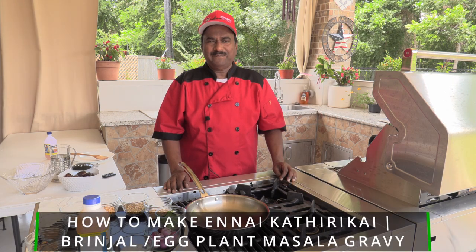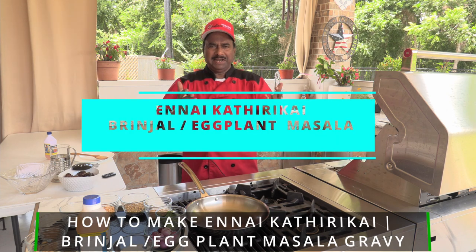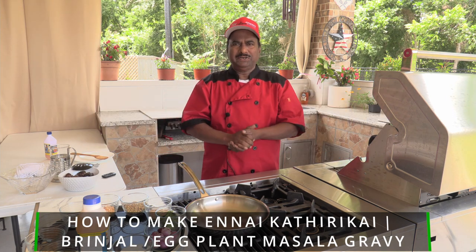Hello friends! Welcome back for our second dish — that is the Yenna Katrika. So let us get on to it.